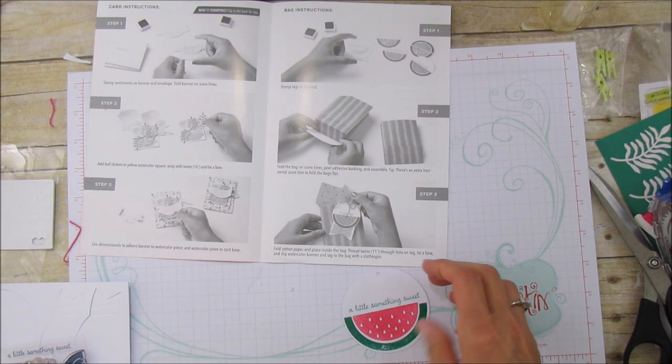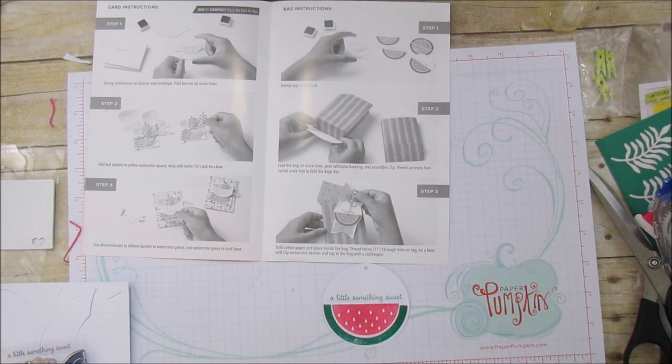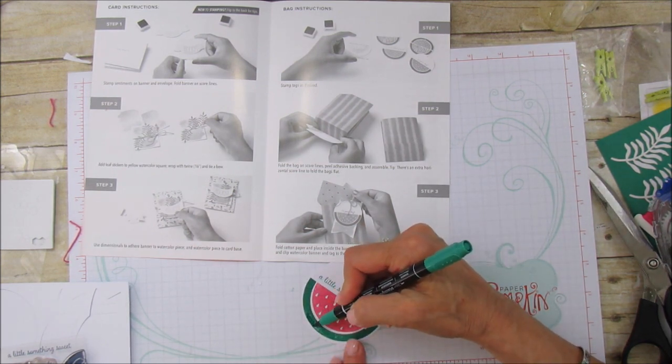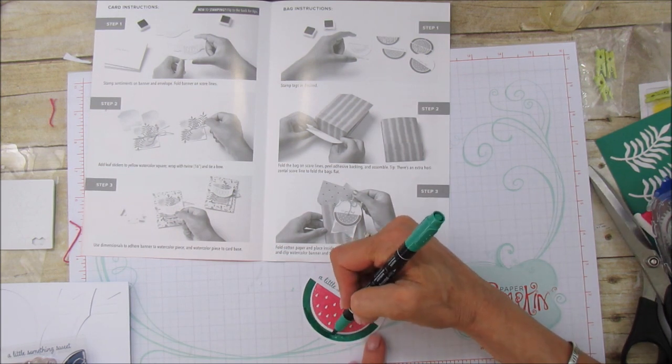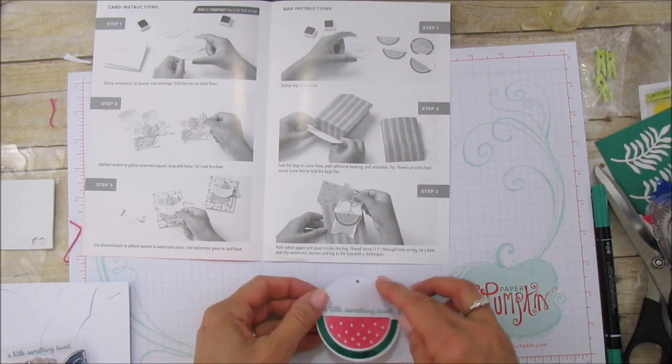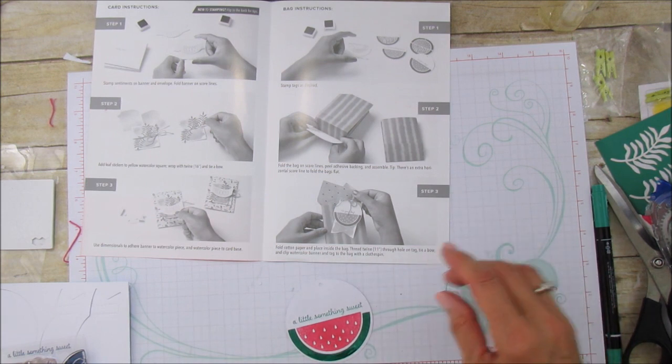This is really cute. One part didn't stamp all the way — there's a little spot right there. I'm just going to take my stamp writer marker and fill it in. There you go — perfect. This tag is adorable.